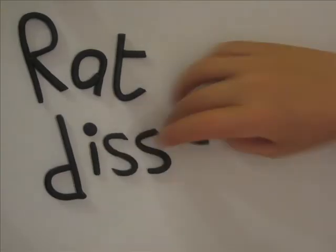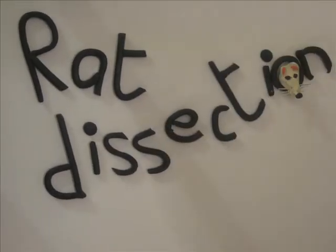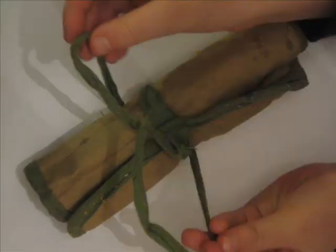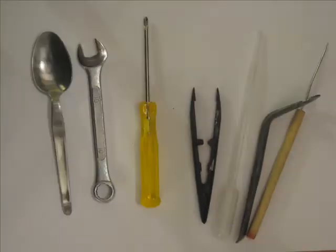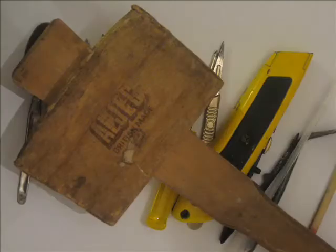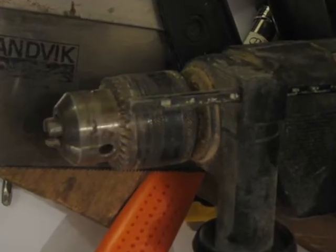Hello and welcome to the rat dissection. Here we have the dissection kit — all the usual things you need to begin a dissection: mounted needle, tire levers, just a teaspoon, hammers, power drill.